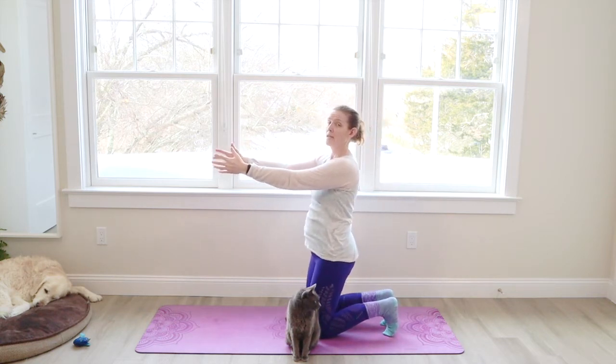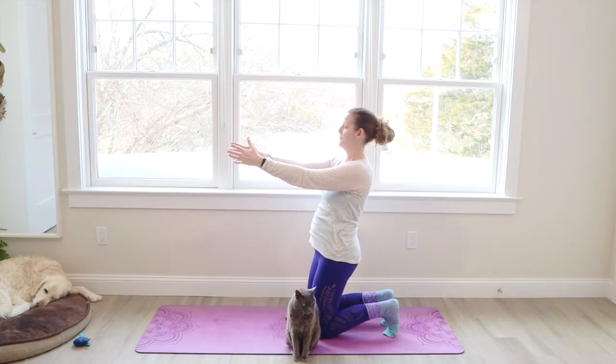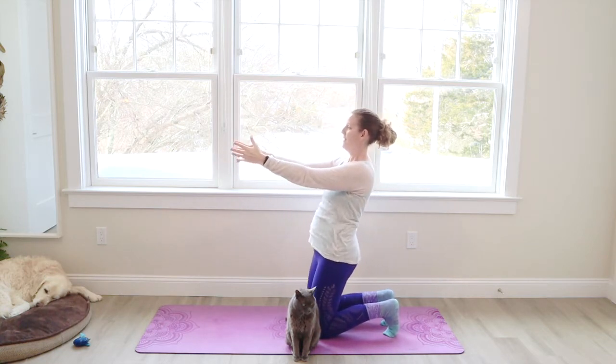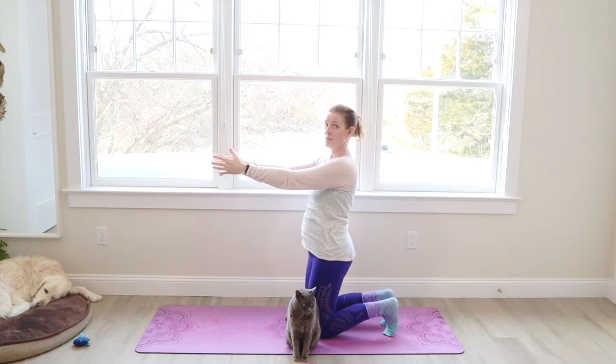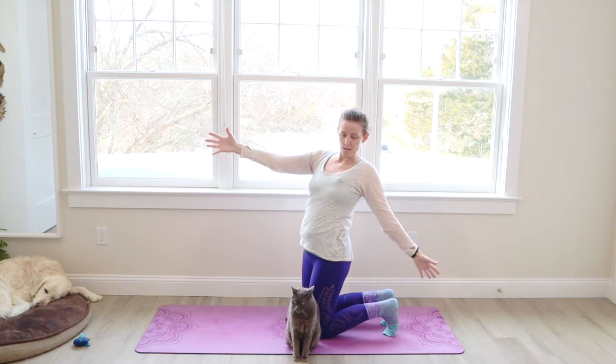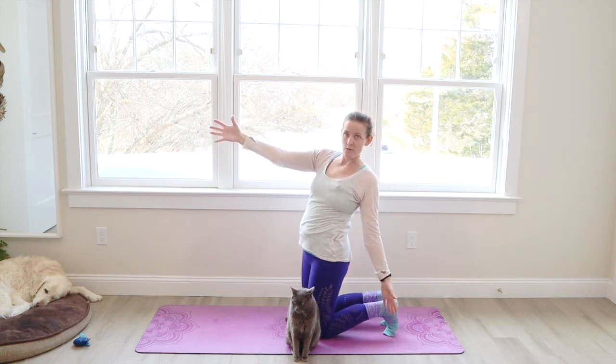Notice the breath. Let it go in and out nice and deeply. Let's hold it steady. Reach your left arm up and back and let's grab that heel — or maybe you have a block alongside the ankle.